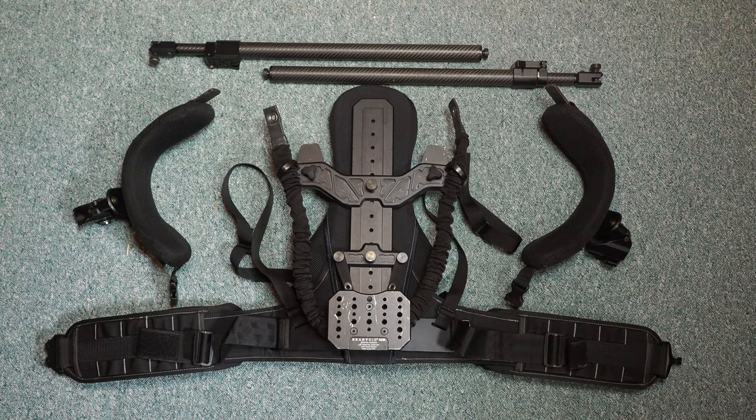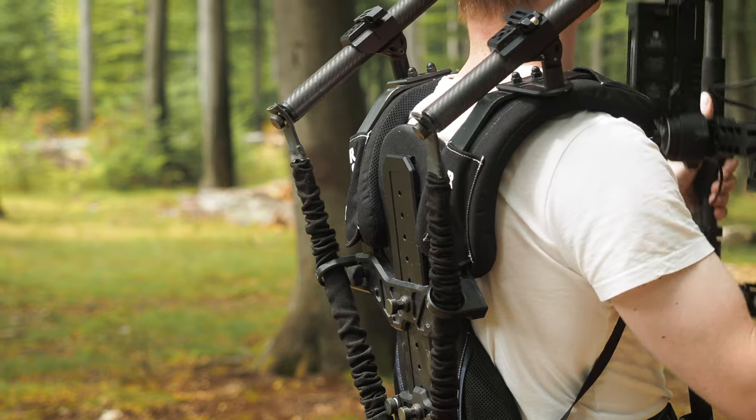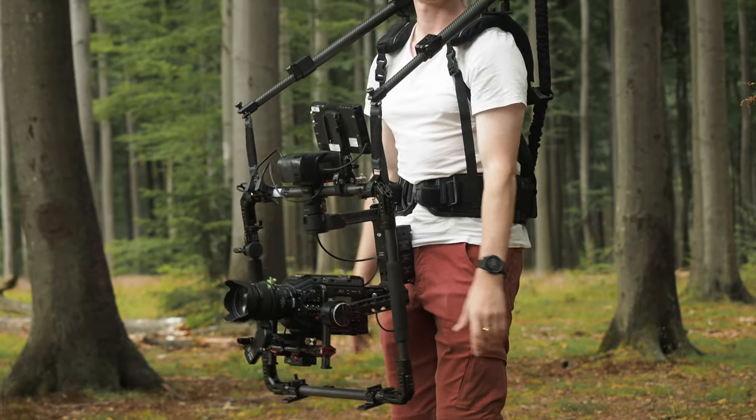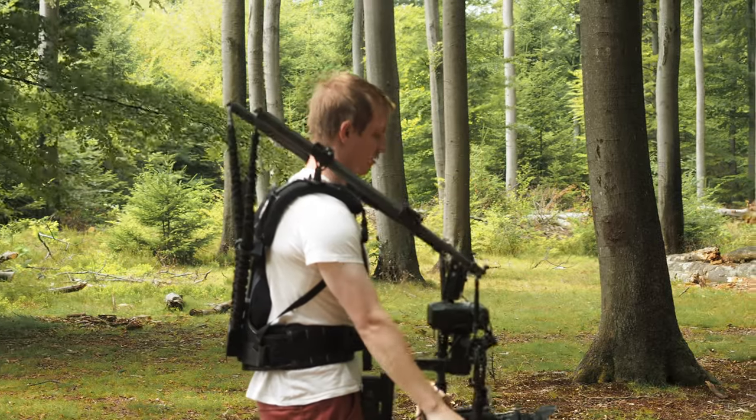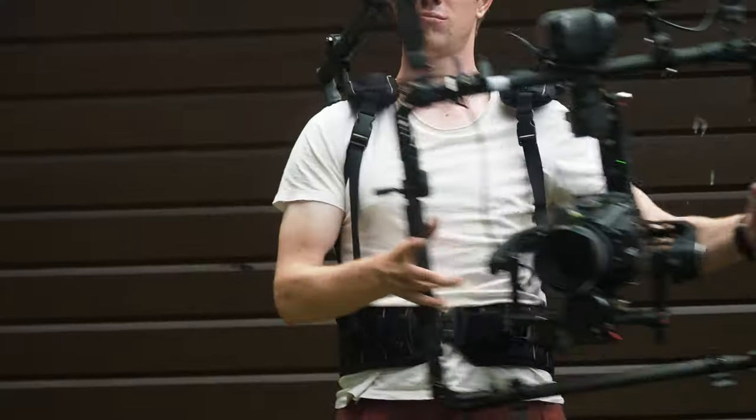The ReadyRig is crucial to getting those shots, but it is bulky and not exactly travel-friendly — that would be one of the downsides, and I would hope they could make it lighter. A cool feature is that it's fully adjustable: you can adjust the tension in the bungee cords to control how much weight is lifted. You can make it loose so you lift the Ronin yourself, or make it super tight so the ReadyRig lifts it for you. I like it going down slightly so I have full control of the motion. It doesn't really require much training — you just need to learn to move with the weight on your hip instead of your shoulders.